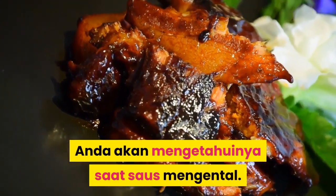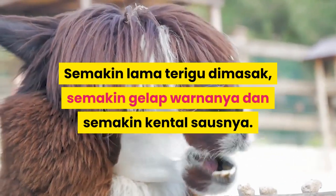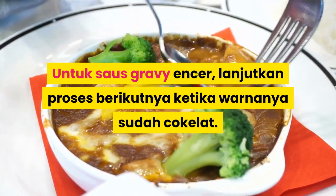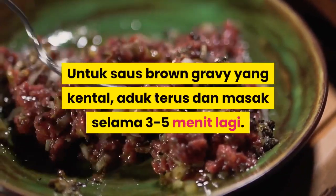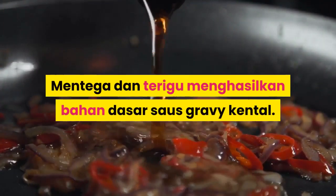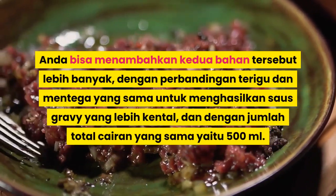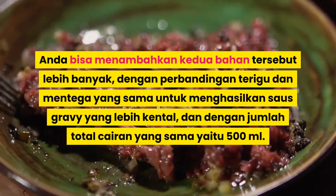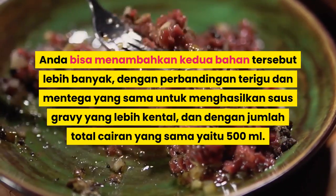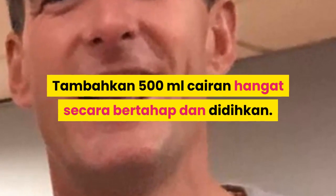Anda akan mengetahuinya saat saus mengental. Samakan lama terigu dimasak, samakan gelap warnanya, dan samakan kental konsistensinya. Untuk saus gravy ringan, lanjutkan proses berikutnya ketika warnanya sudah cokelat. Untuk saus Brown Gravy yang kental, aduk terus dan masak selama 3-5 menit lagi. Mentega dan terigu menghasilkan bahan dasar saus gravy kental. Anda bisa menambahkan kedua bahan tersebut lebih banyak dengan perbandingan terigu dan mentega yang sama untuk menghasilkan saus gravy yang lebih kental, dengan jumlah total cairan yang sama yaitu 500ml.